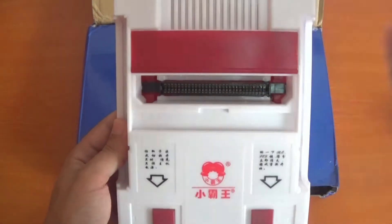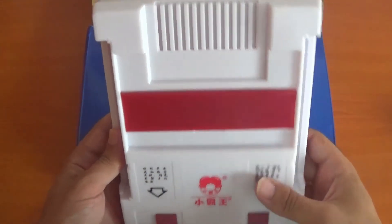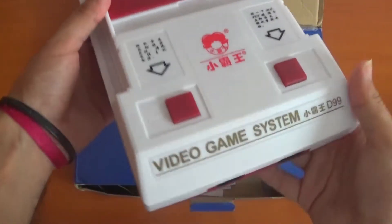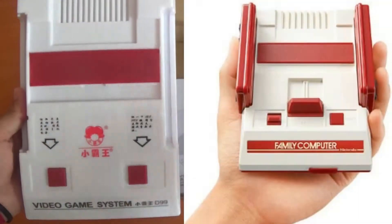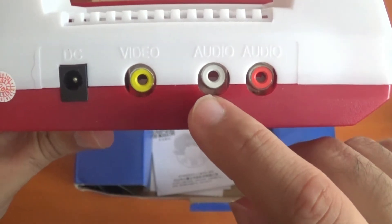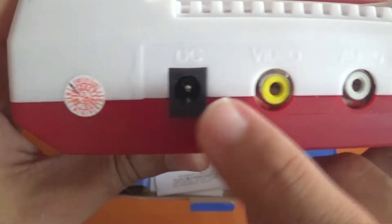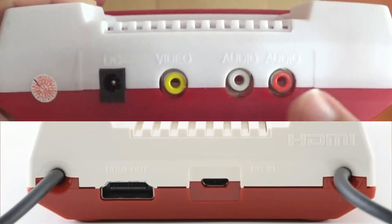I'm not even sure if it works with NES games, so I can't say one way or the other. This is where you put the controllers in on the side. This looks like the original Famicom console — I'll leave a comparison picture right here. On the back, it comes with the yellow video audio output.